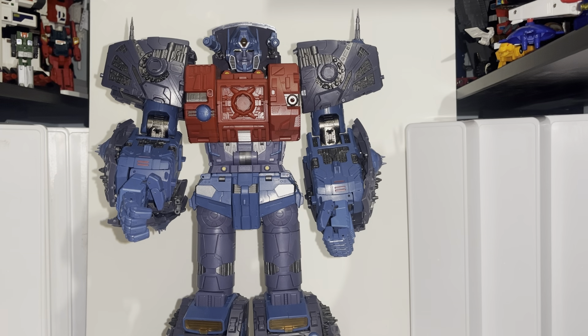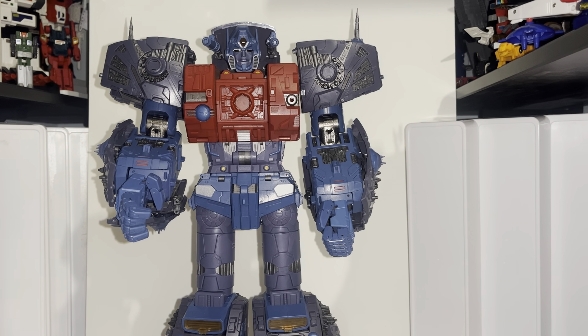Hello everybody, this is Toy Zarus, and for this attempted — I use the word 'attempted' very likely — review, we're going to be looking at the Studio 01 figure called Seed, which is their take on a Primus Cybertron figure.